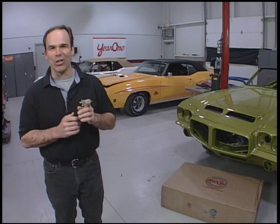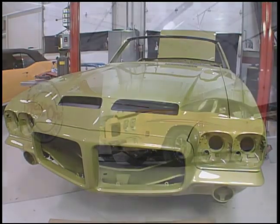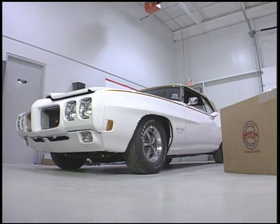Some of our viewers have also written in and said, 'Hey, you guys are cheating.' You're right — we were working on three cars at the same time, and sometimes we showed you process from one car. We're working on a '71 Judge Convertible, a super rare car, one of 17 built. We're also working on the '70 Judge Convertible and a '70 GTO Convertible.